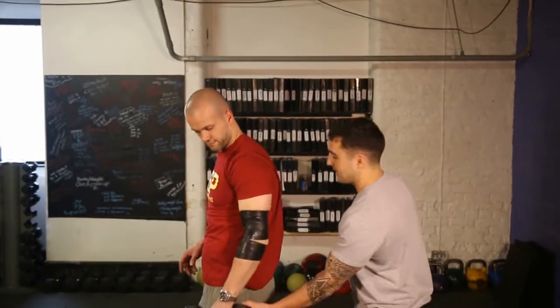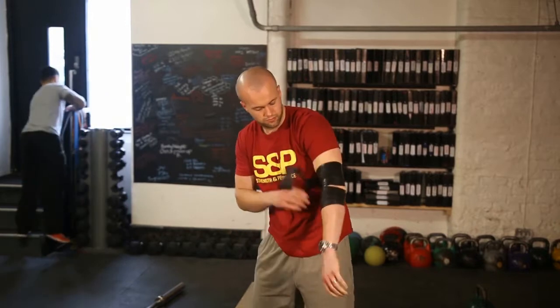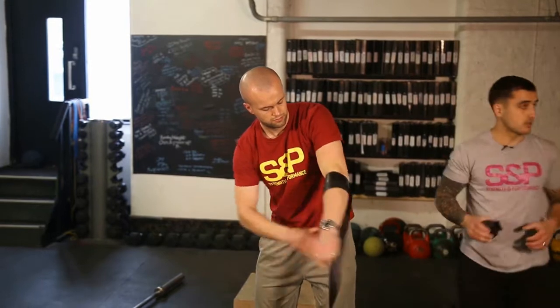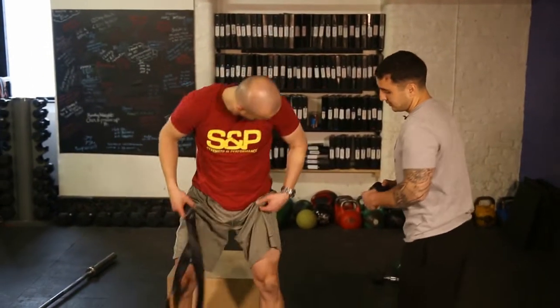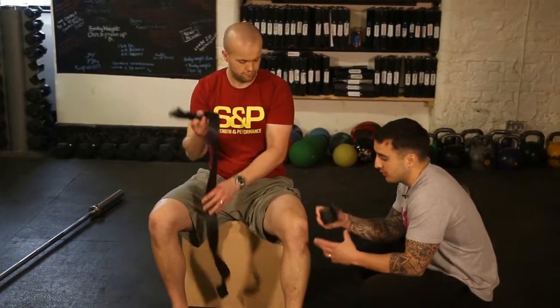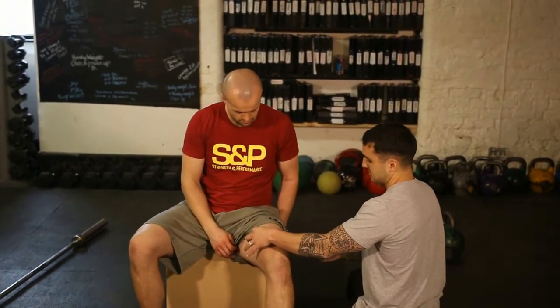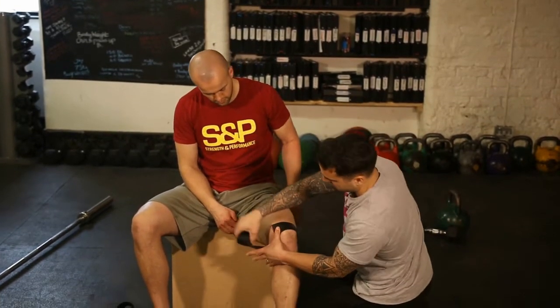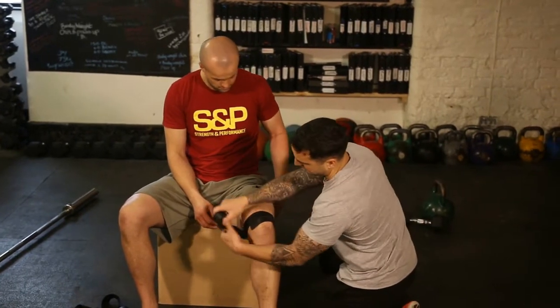Now for the knee — let's take that one off and get Z to sit on the box. If you've got knee pain, you can work above the knee, below the knee, or both. Say we're working above the knee — I'd like to work towards the body. This will be tight around the front, looser around the back, tight around the front.